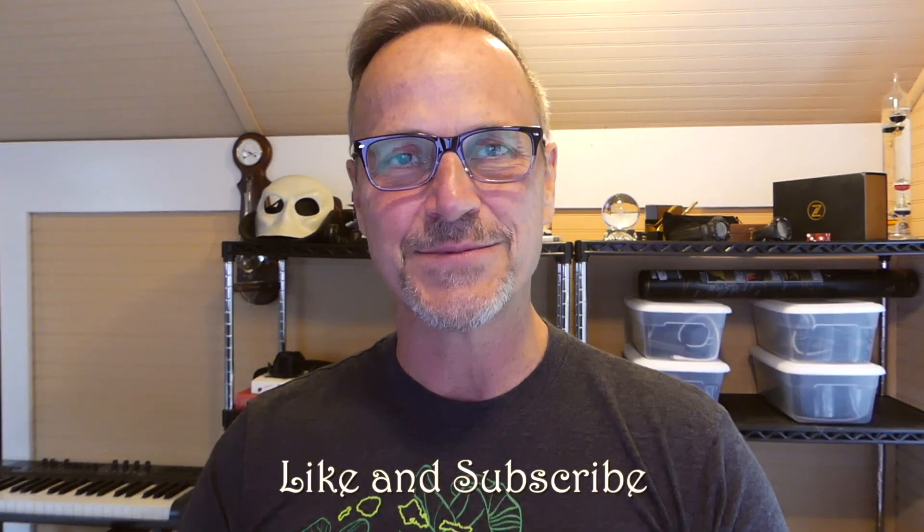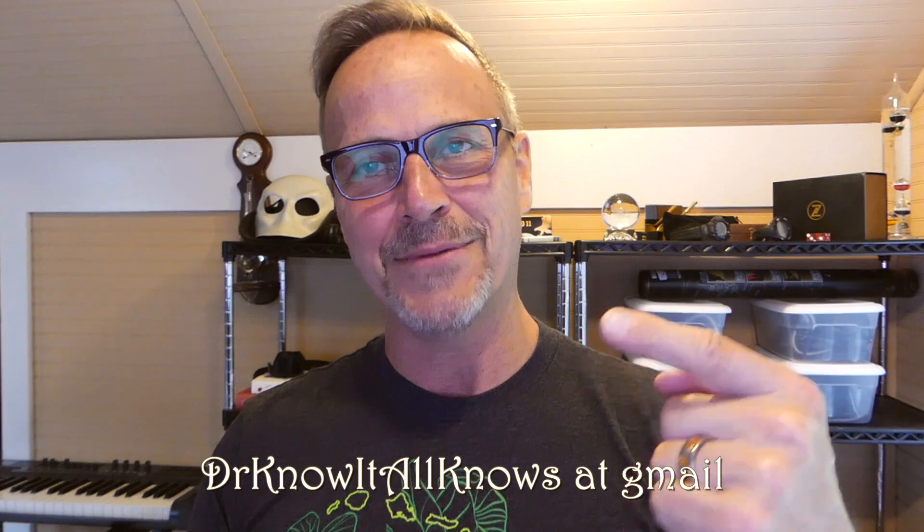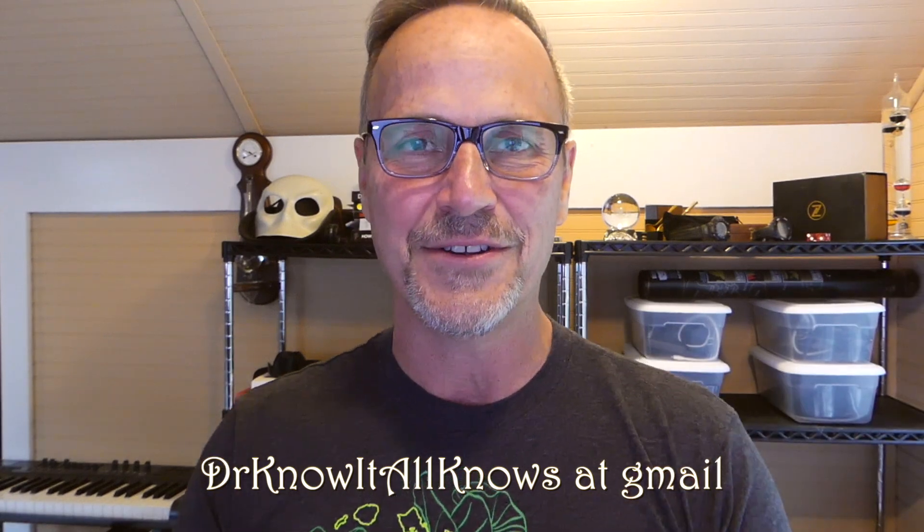Alright, you got me on that one. You'll have to ask another one — maybe I'll do better on the next one. If you enjoyed this video, make sure that you hit the thumbs up button and subscribe, and definitely make sure you ask more of these good questions for me either in the comments below or at my email address, which is drknowitallknows at gmail.com. Until next time. Bye-bye.